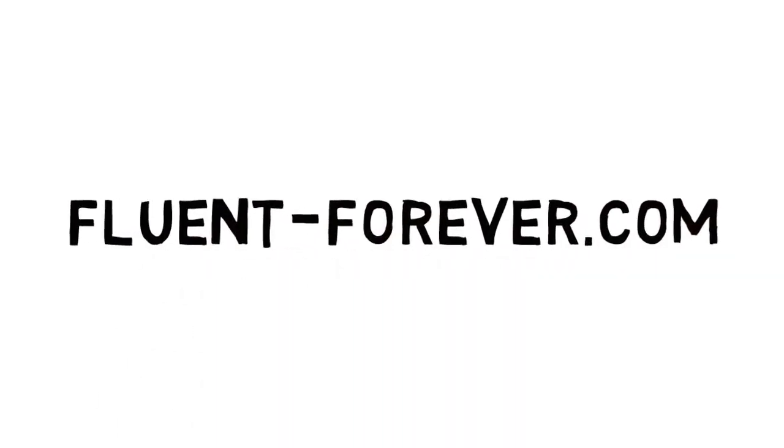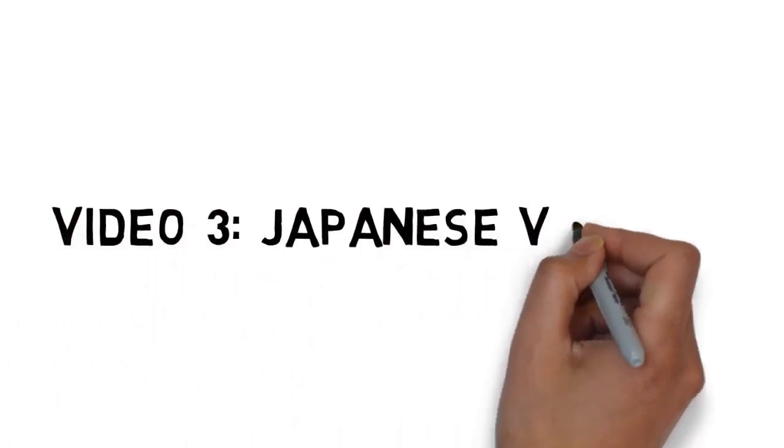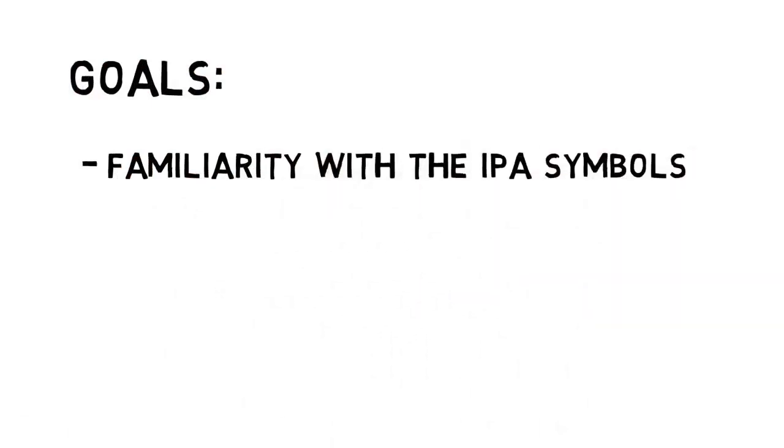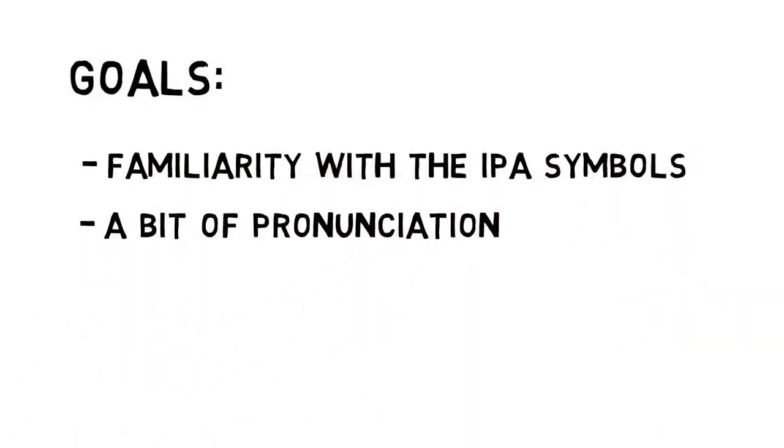Hi, this is Gabe from FluentForever.com. In this third video, we're going to talk about Japanese vowels. My primary goal here is to get you familiar with the IPA symbols for these vowels and to give you a rough sense of how they fit in your mouth.